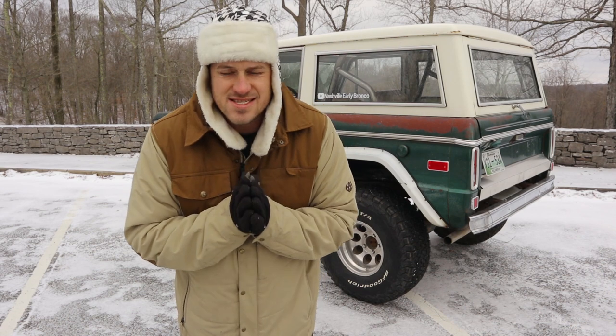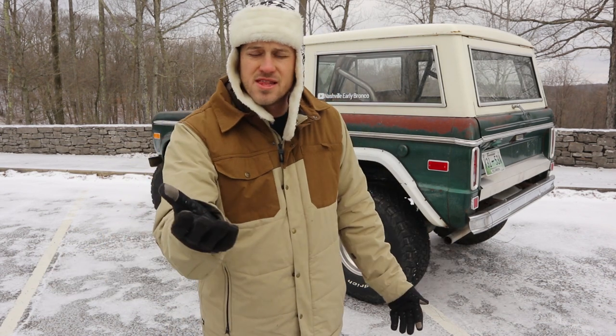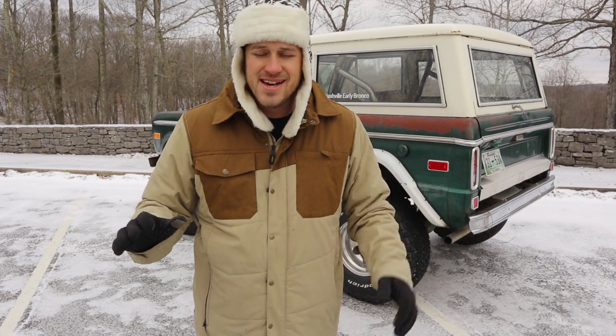Those are my cheap winterizing tips for your Bronco. What do you guys think? What are the things that you do to your Bronco to stay warm in the winter? Because this box of metal doesn't stay warm very well. Thank you guys so much for watching, and I'll see you next time.